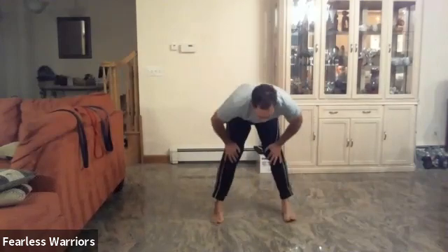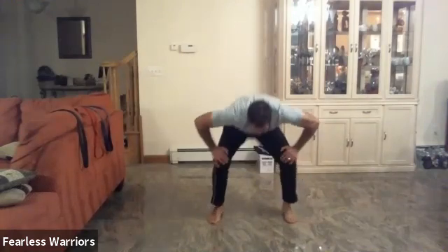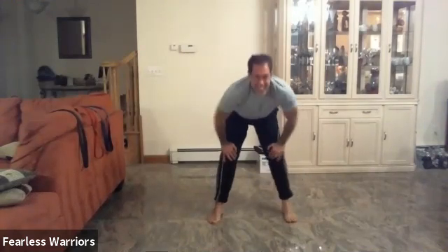Activate your muscles. Let's go down: one, two, three, four, and five. Hands on your hips and lunges: one, other side, two, three. We're going to do ten: four, five, six, seven, eight, nine, ten. Good.